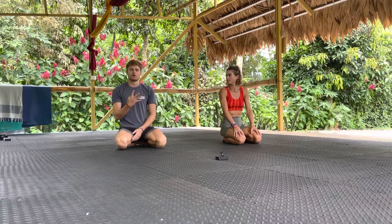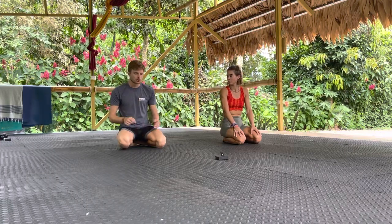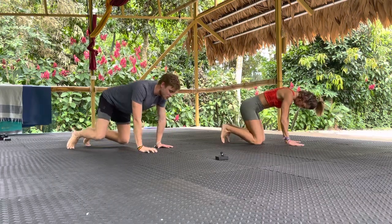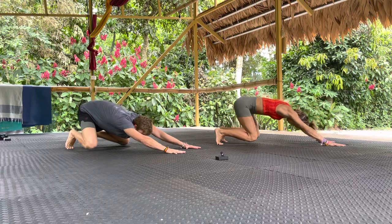Primal conditioning coming up. Four exercises to work through — let me show you what we've got. So we can set beast, we can set loaded beast, and we're going to be working our alternate front step.